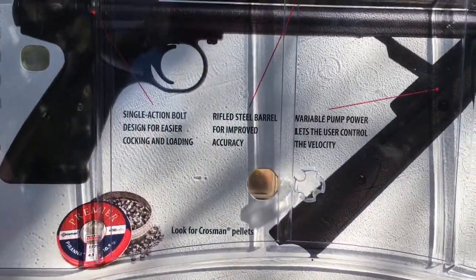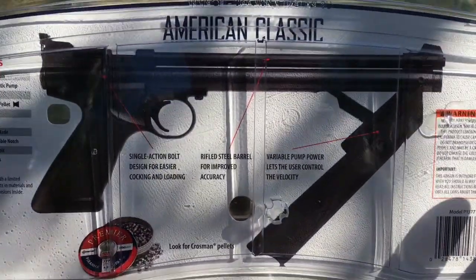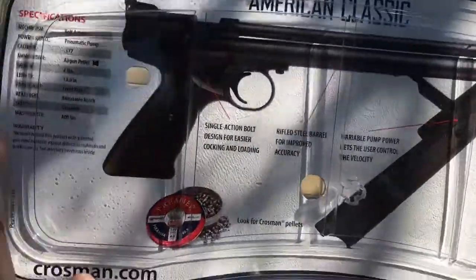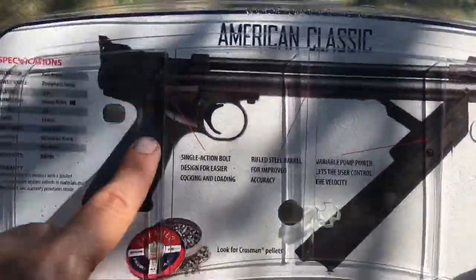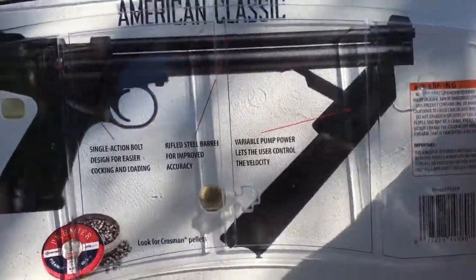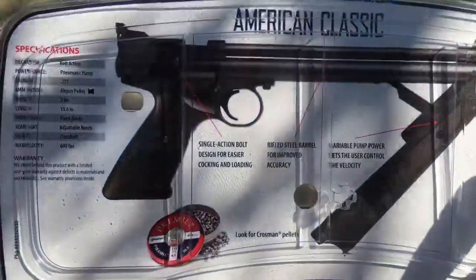I've never hunted with this particular gun, but if you're into plinking, this is a fun one. It really is. It's got a $50 price tag — you can get it at most sporting goods stores or on Amazon. It comes in two versions: the wood handle one and the black handle one. Mine's the black handle, but it's just plastic scales. The wood version back in the 70s was actual wood. Now they make it 100% plastic. It's called the American Classic and you can mod it heavily.